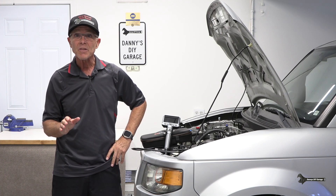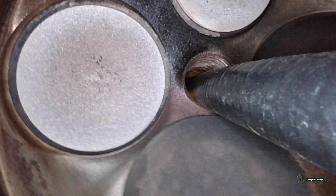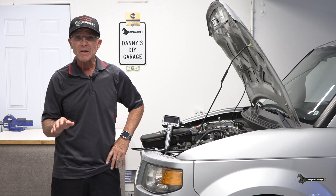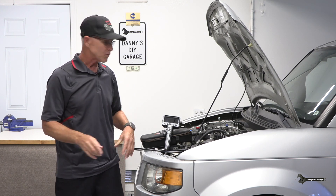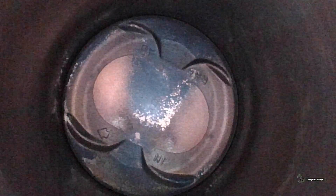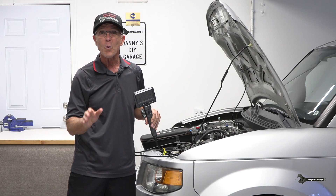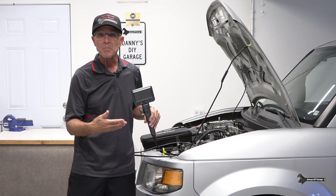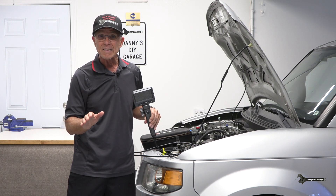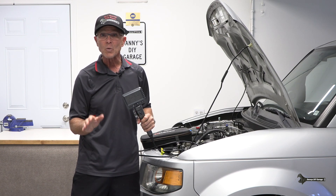Hey everyone, Danny here back with another video. Have you ever wondered what the condition is inside your engine? Should you sell it before something major breaks, or put a little money into it and keep it going? In today's video, I'm going to use this borescope to look deep inside my engine and check out the pistons and the valves. What I'm looking for is carbon buildup or oil buildup. My Honda Element has 124,000 miles on it and it's been well maintained.